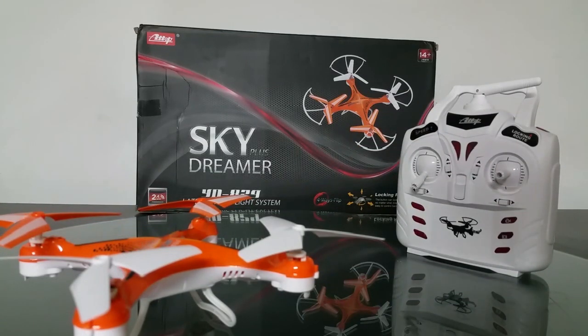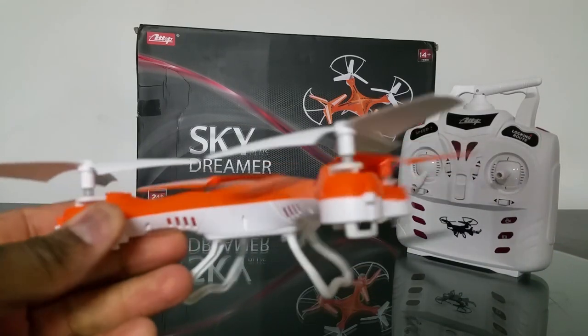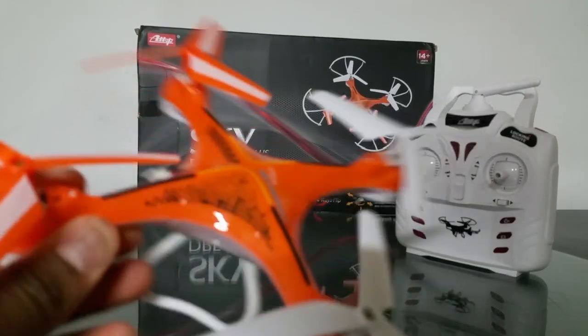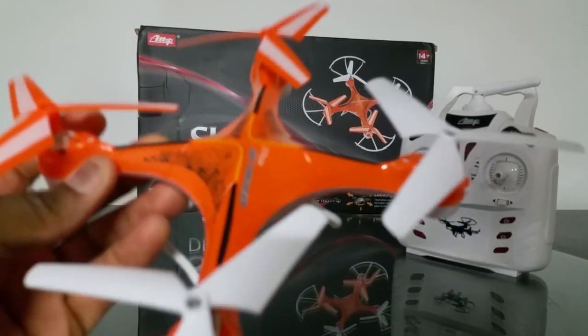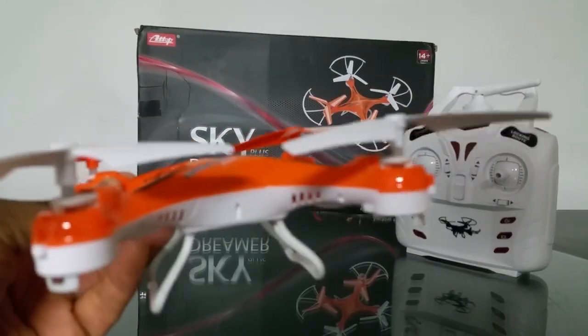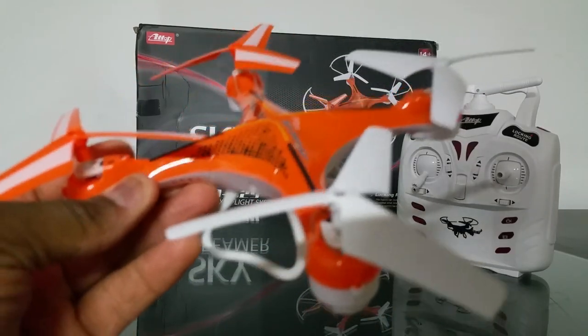What's up YouTube, you're checking out the Frequent Flyer and this is my review of the Atop Skydreamer Plus YD829. I just want to start off by saying this quad is all the way awesome — I'm going to cut to the chase and get straight to it.